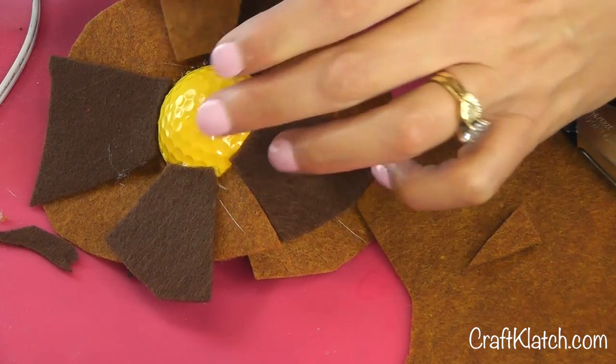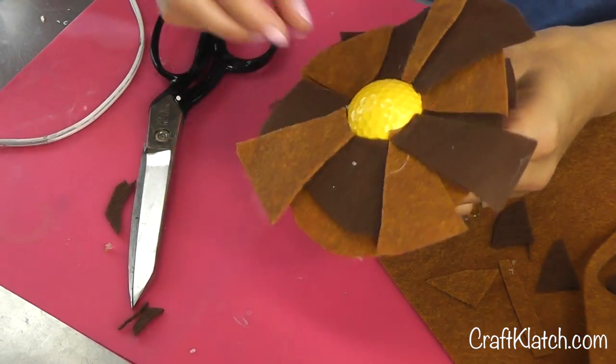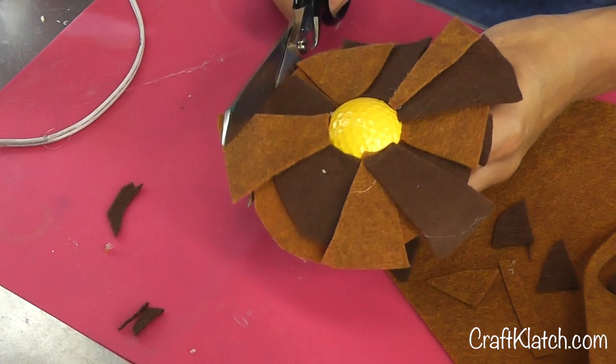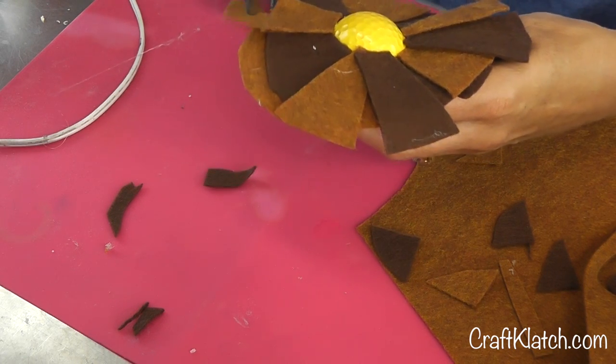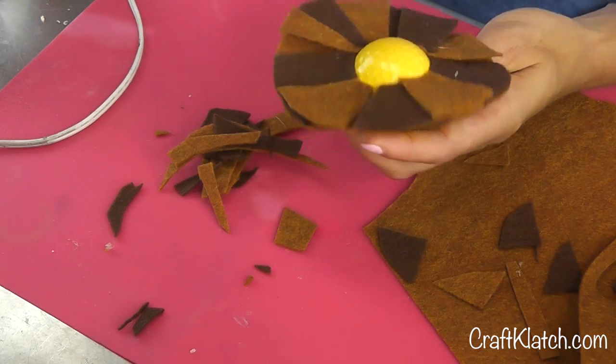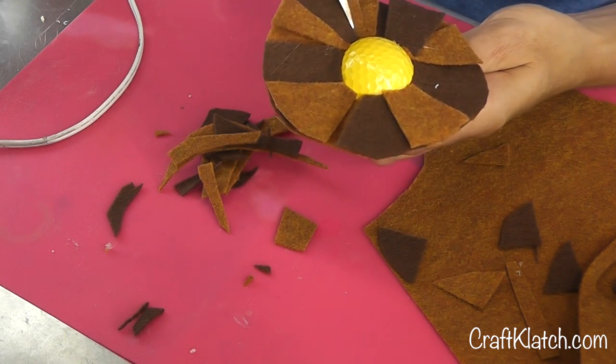We want him to have a nice full mane. So this is what we have going so far. Now I'm going to trim his mane down, make it a little more rounder. Now I'm going to cut slits right into there, because we want him to have a fuzzy mane.